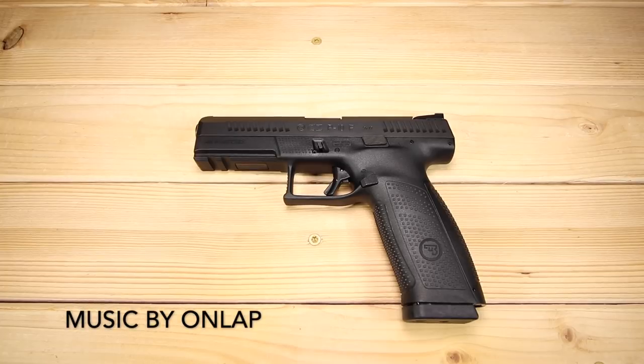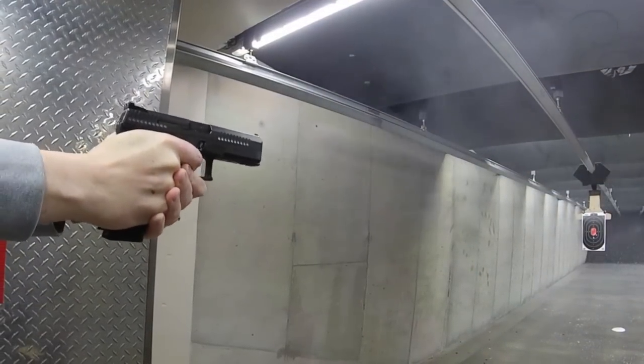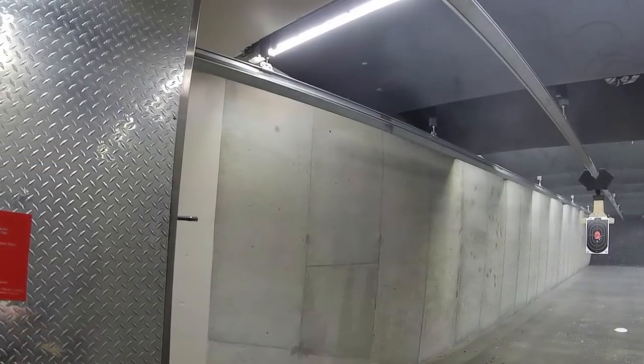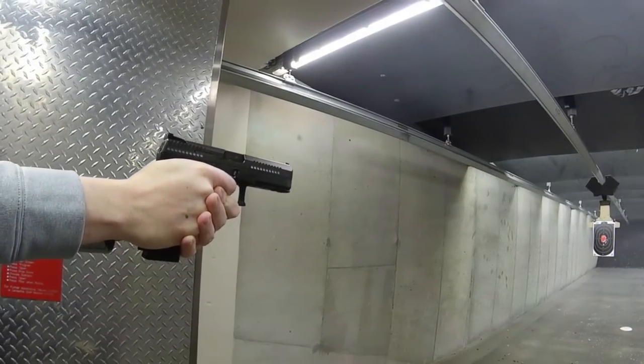What's up guys, KS here, thanks for joining me today as always. When CZ announced the new lineup of P10s I was really excited. You guys know that I'm a big fan of CZ and have had a great experience with the P10C over the past year and a half. I've also had the opportunity to spend a fair amount of time with the P10S and have really enjoyed it.